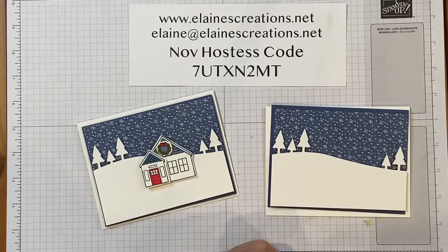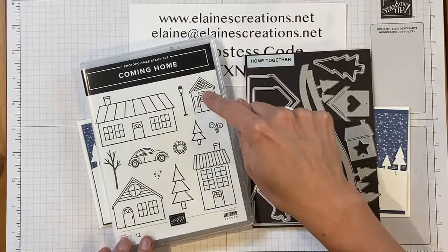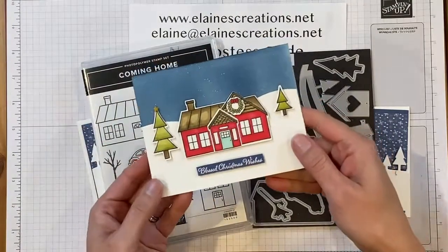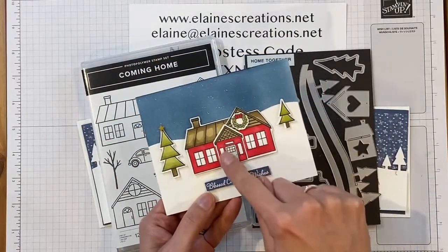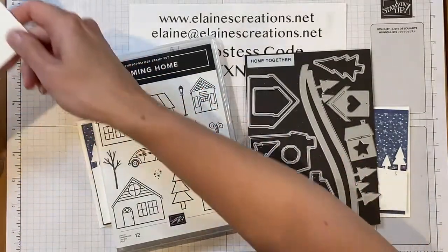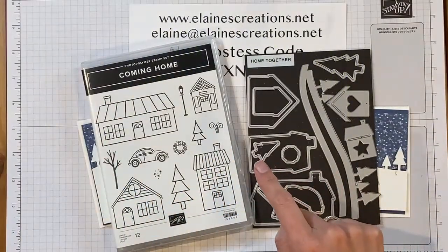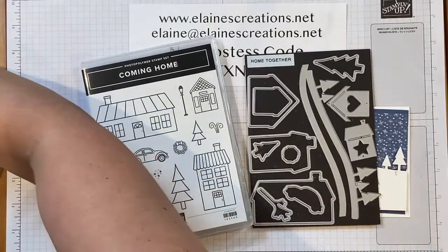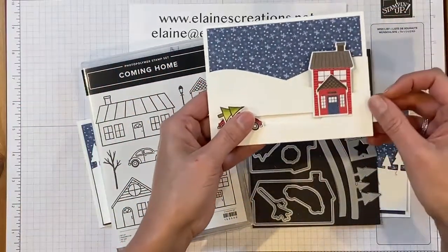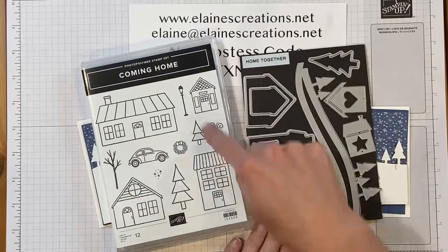Here's the bundle — Coming Home. It's a really nice bundle. You can layer these homes on top of each other: the small house on the tall house, or small on medium on large, like in this card. Here's the large house, here's the medium house, and then the small house on top with a little wreath — super cute. Or you could do the small house on top of the large house, or the small house on top of the tall house.